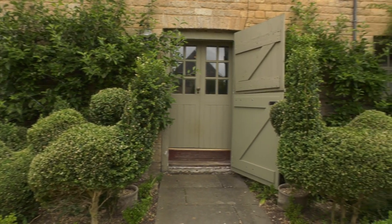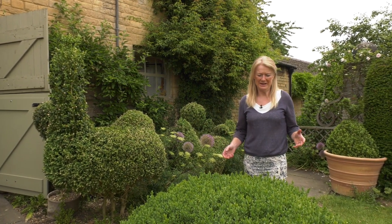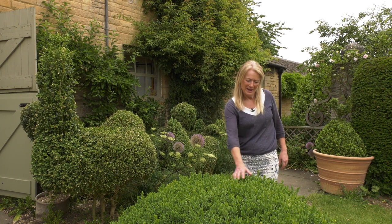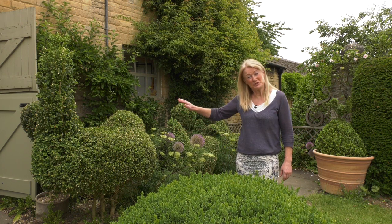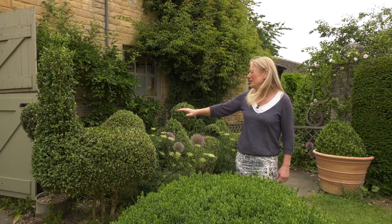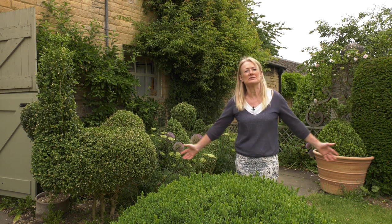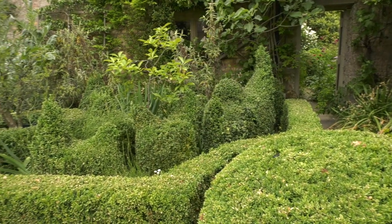June is the month when box clipping starts in earnest. They used to say it started on derby day, but with climatic warming it can be a bit earlier. It's when they start to get fluffy — and this is what I call fluffy — as opposed to the birds on my right which are more svelte and have been clipped.